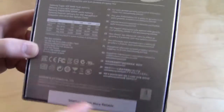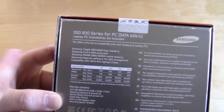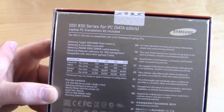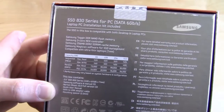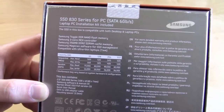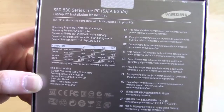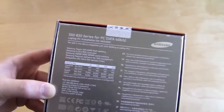This comes with Norton Ghost, which is definitely a plus. On the back it tells us a little more about it. It's using Samsung Toggle DDR NAND flash memory, the Samsung 3-core MCX controller, and Samsung 256 megabyte DDR2 SDRAM cache memory — so this does have a cache chip on it. It also mentions Samsung Magician software for SSD management, compatibility with ultra-thin 7mm laptops, and lists the speeds.